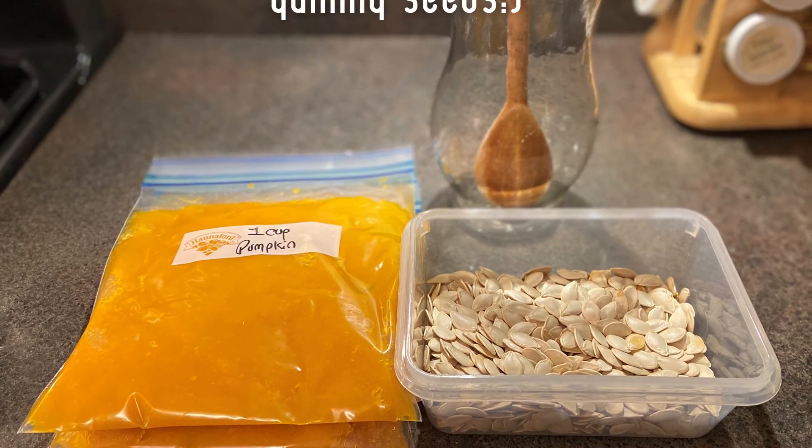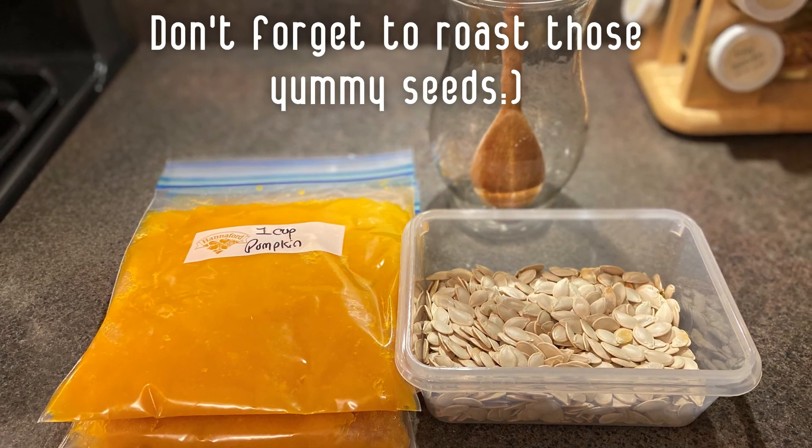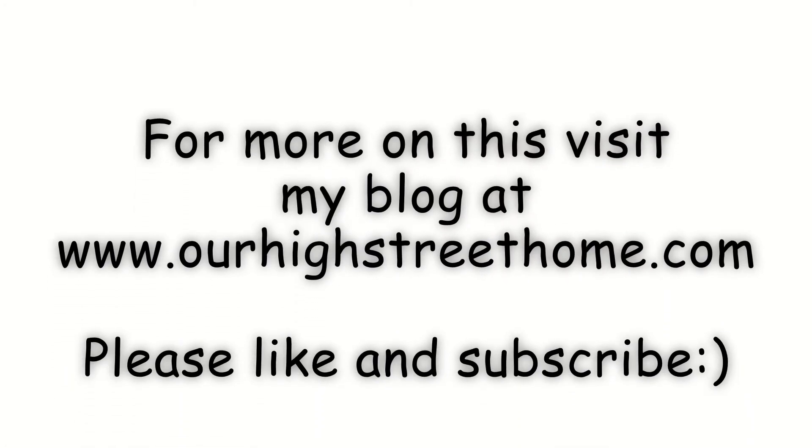I have more information on this mashed pumpkin and roasting these seeds on my blog at www.ourhighstreethome.com. If you like this video please like and subscribe.